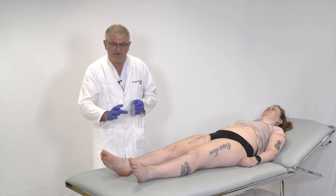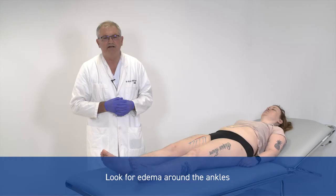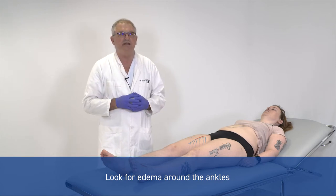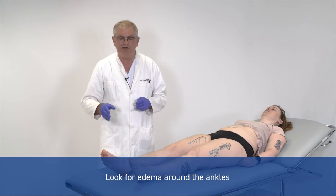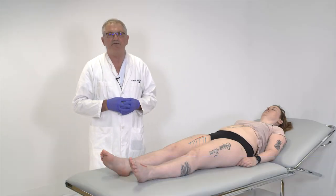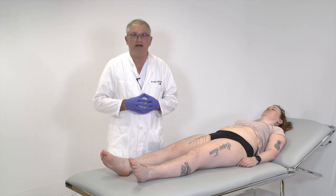You can also look at whether there is edema on the forefoot or around the ankle, because that might be a sign that the patient is sleeping with a leg outside the bed during night time. This has to be compared with the opposite side, because bilateral edema is usually coming from the heart, but unilateral is usually something in that very leg.